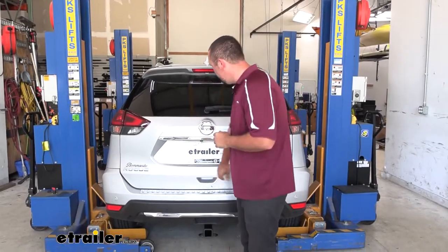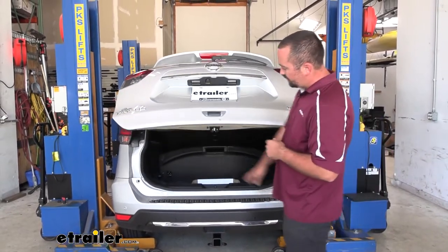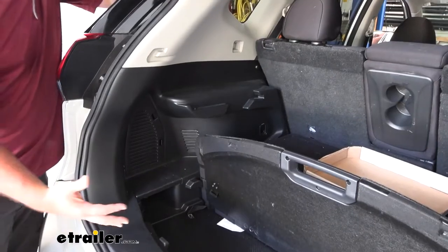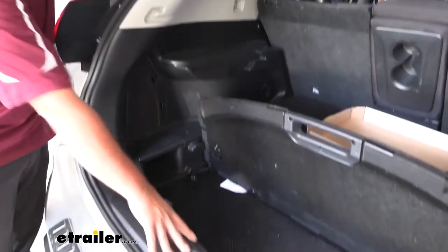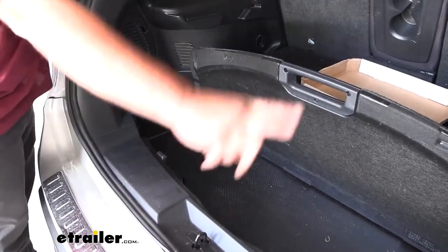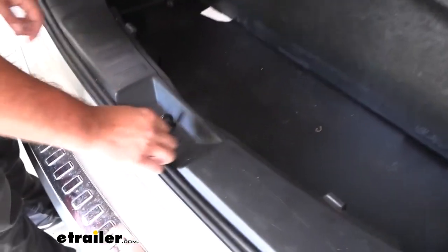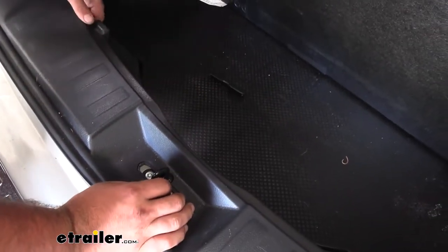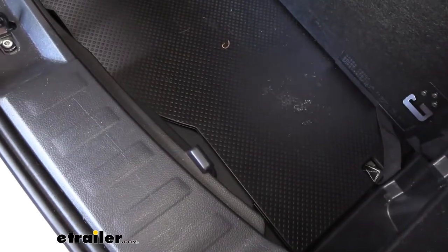To begin our installation we're gonna open up our rear hatch and gain access to right behind our taillight so we can make our connections. We're gonna need to gain access to this panel, and to do that we'll have to remove our scuff panel — this is also going to be the route we run our wiring over to our passenger side. You're going to see right where the latch is there's a plastic piece we'll want to take out of the way, and then there are plastic push pins — one here and another in this indent.